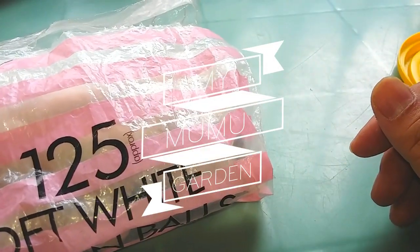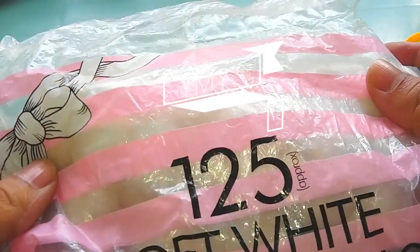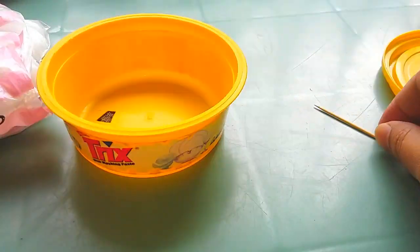Hello everyone, welcome to Mokadapur. You'll need a container, a toothpick, and a little bit of water.